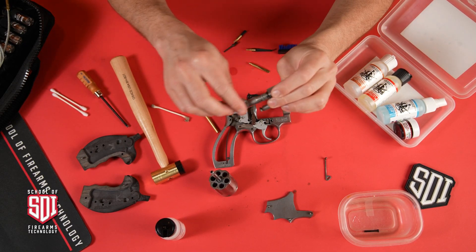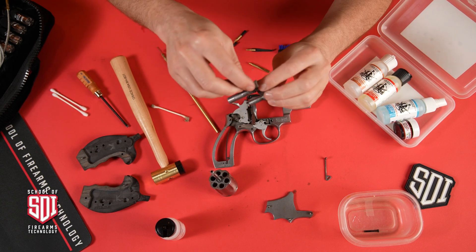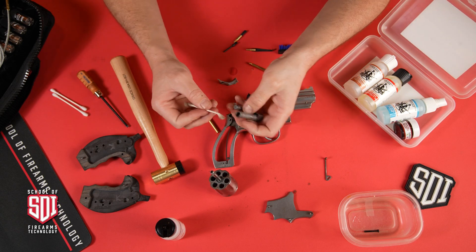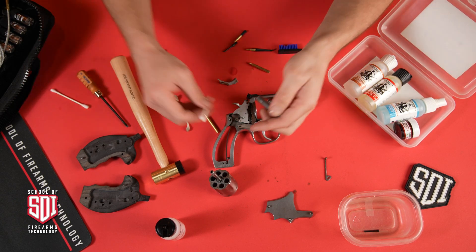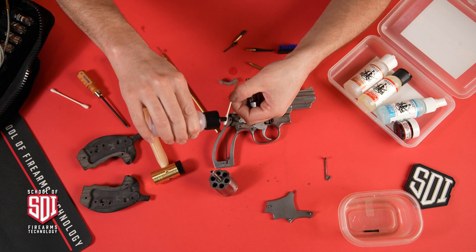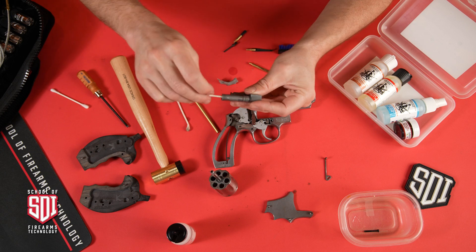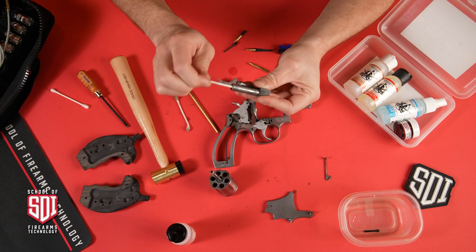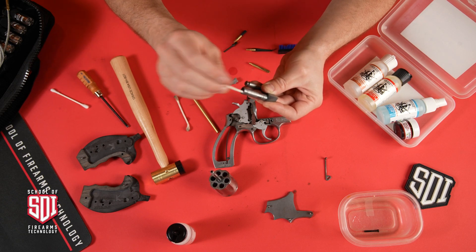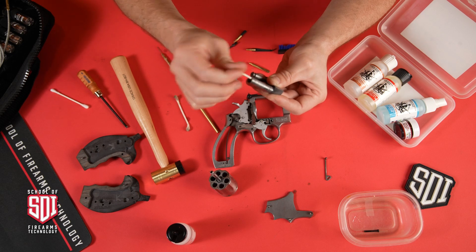It's important to clean not just the visible grease and carbon buildup, but also the insides. The inside of the yoke, for example — you want to clean that out. You could also run a bronze brush through it if there's stubborn carbon.